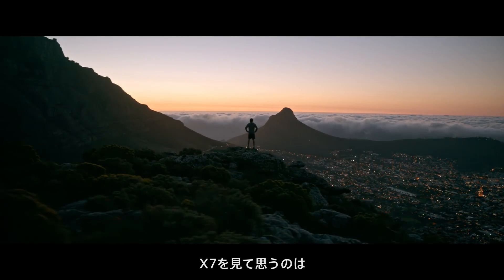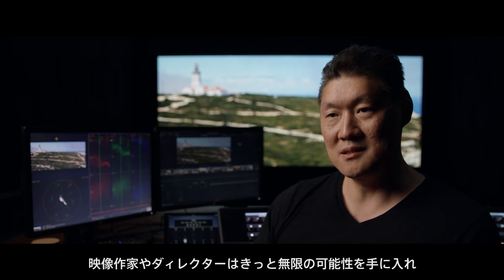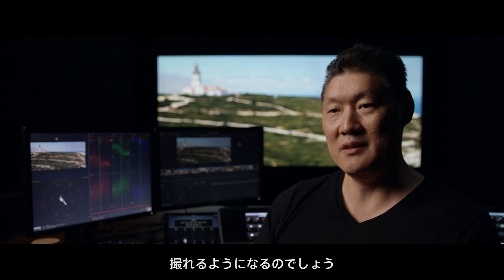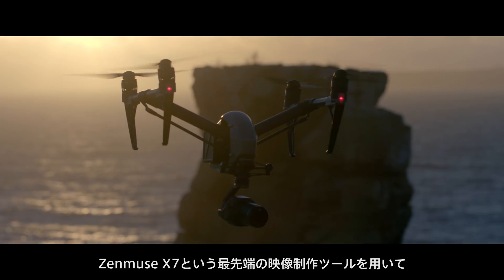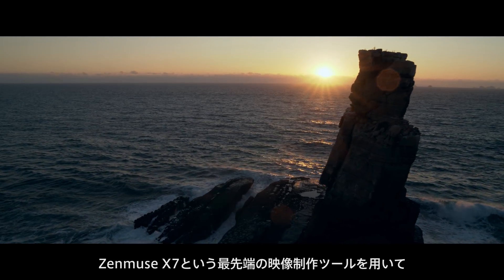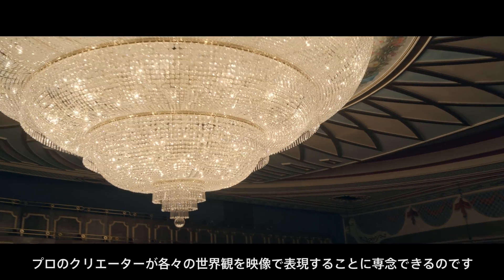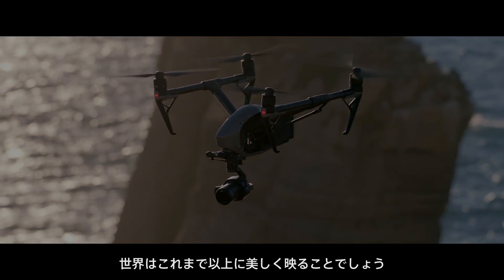When I think of the X7, I just think of the endless amount of possibilities that cinematographers and directors can craft their movie with — shots that they may not have even thought was possible before. The X7 is a top-of-the-line professional filmmaking tool, making it possible for creators to focus on capturing their unique vision of the world. A world that now looks better than ever before.